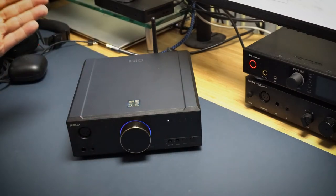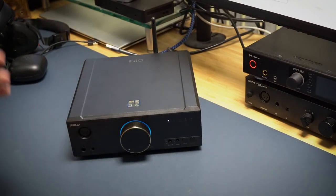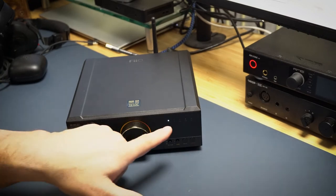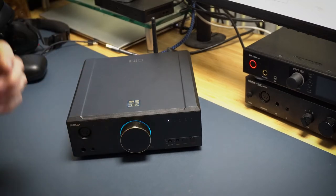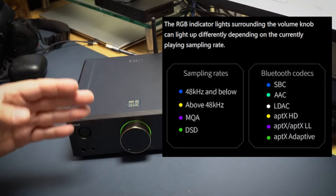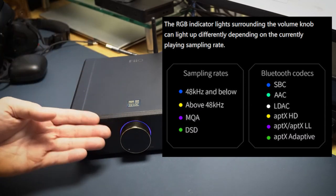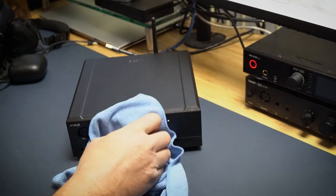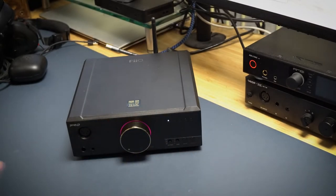When you've got it hooked up to a source and playing music, the ring color indicates the format: 48kHz and below is blue, above 48kHz is yellow, MQA is purple, DSD is green. For Bluetooth, it tells you your codec — SBC is blue, AAC is green, LDAC is white, aptX HD is yellow, aptX LL is purple, aptX Adaptive is green. I honestly don't pay much attention to it — at any of those rates it sounds fantastic.